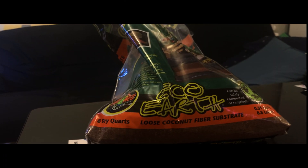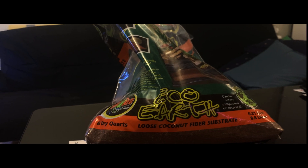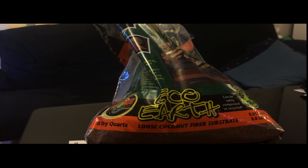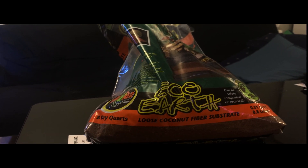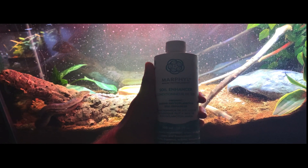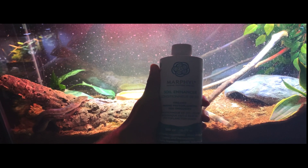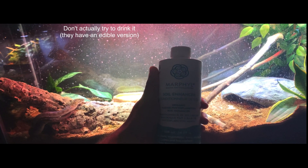So for substrate, I'm basically just going to use regular old eco-earth. I was going to go elaborate and make an actual mix for it, but I didn't really feel it. So instead, I'm just going to be adding a little supplement to the soil that will help plants grow. This supplement is 100% safe for the amphibians, for animals in general. It's fine — you could probably drink the stuff, but I wouldn't recommend it.